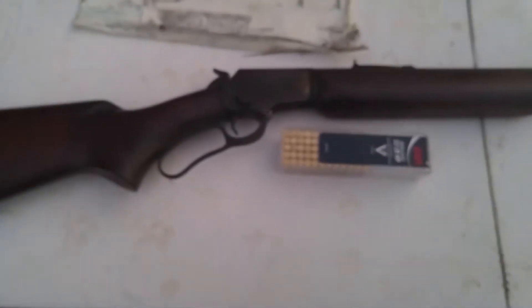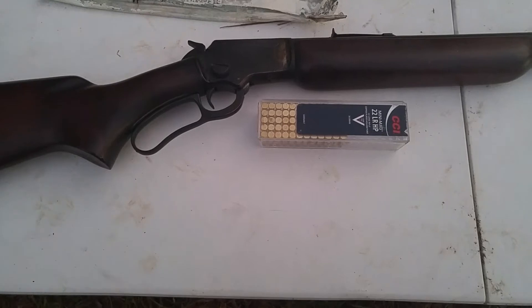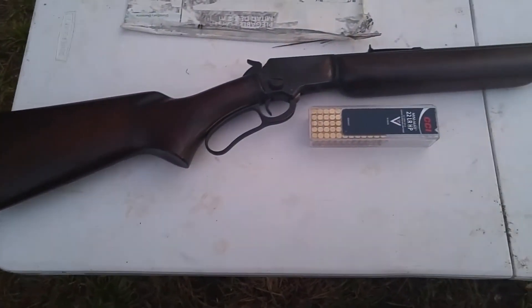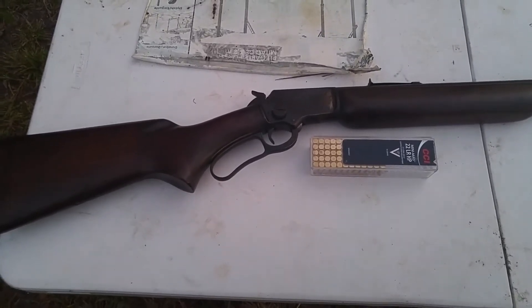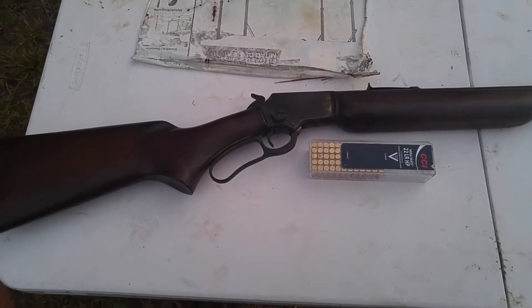We're looking at a Marlin Model 39 .22 long rifle. This rifle is almost identical to the one I learned to shoot with when I was about four or five. The wood still looks good but it's got some rough edges on the finish of the metal. This is one of my favorite type rifles — I like lever guns. That's what I learned to shoot with. I'm left-handed, so until I could find a left-handed bolt gun, this was the one I was most comfortable shooting: lever guns in .30-30, .44, and .45-70.